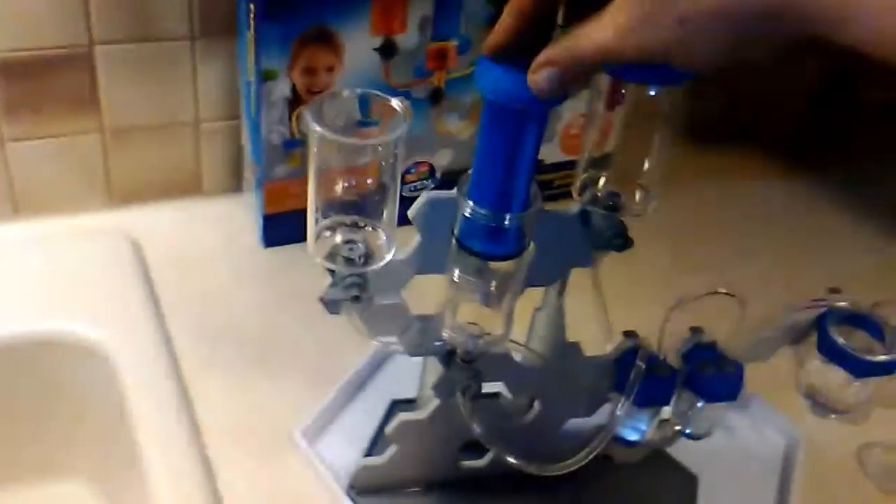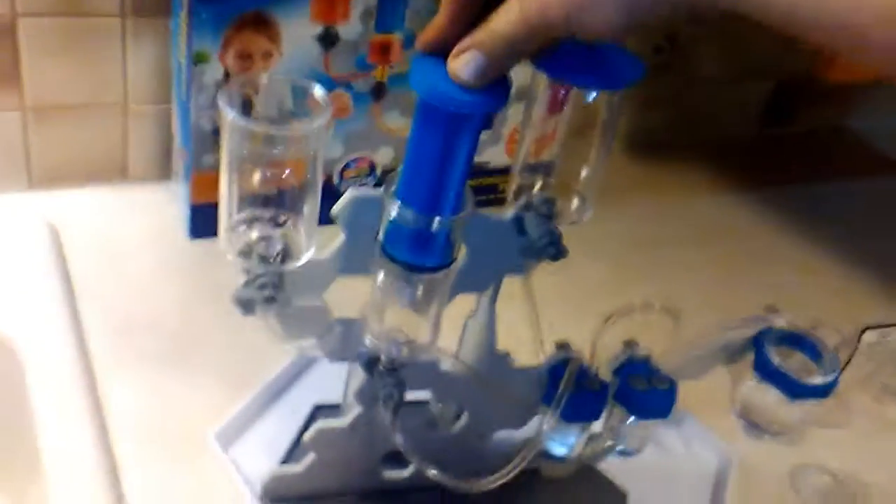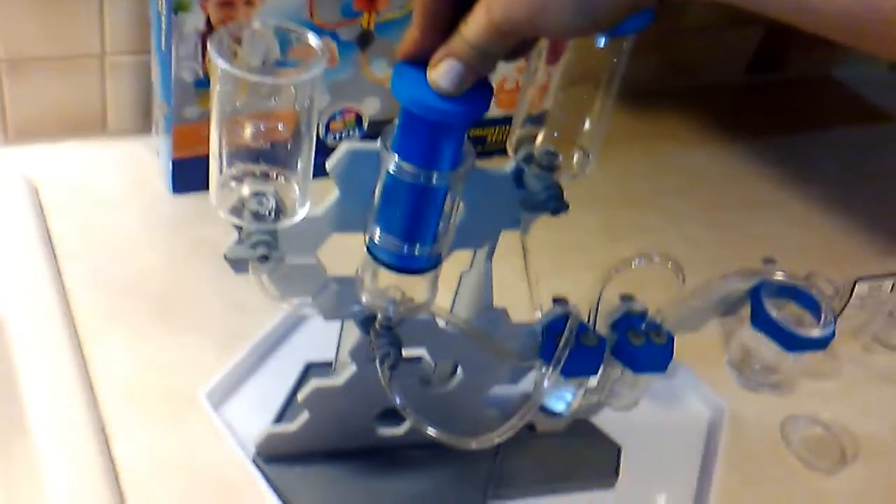So if we close this one — watch. If I push it down now with this one open, watch what happens. It's gonna bubble on the end. No, it goes in this one — look at it, it's bubbling. See it bubble? See, I was right — it goes in this one.